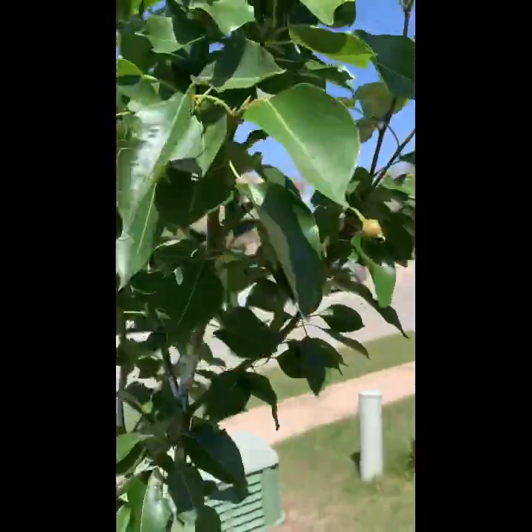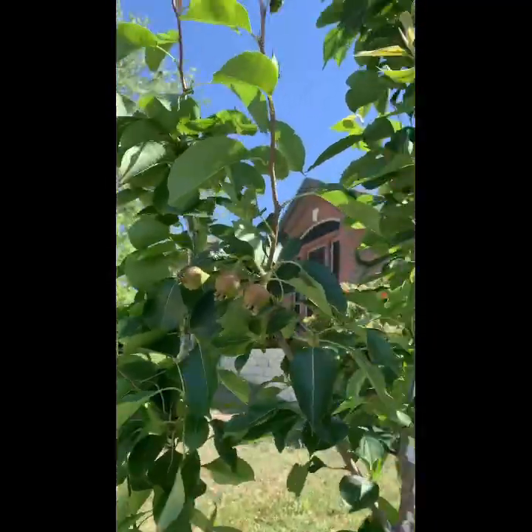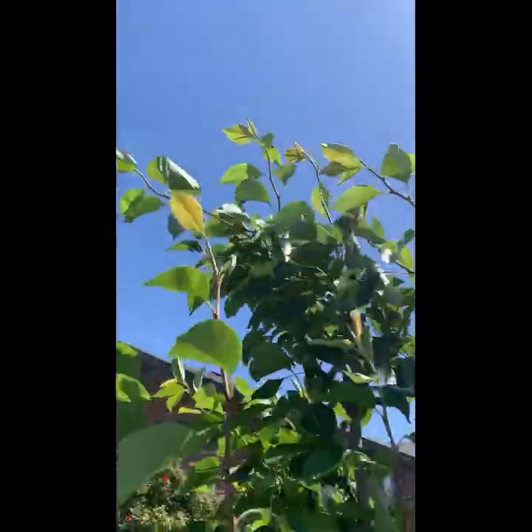I haven't really gotten back to you guys with all the updates and videos where these trees have flowered, but I do indeed have some progress in these trees.